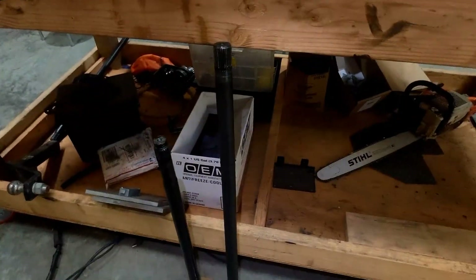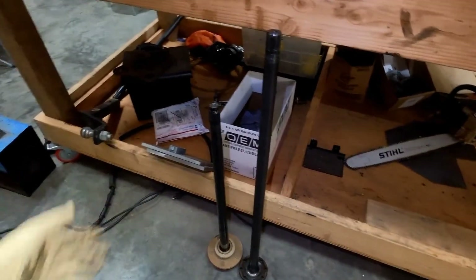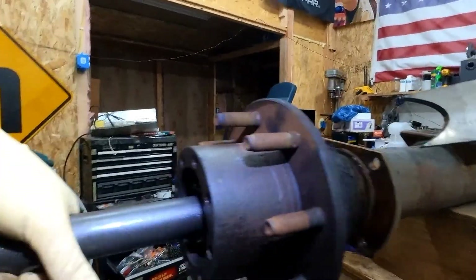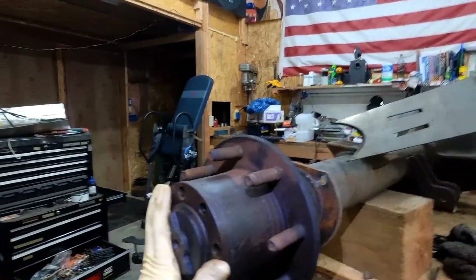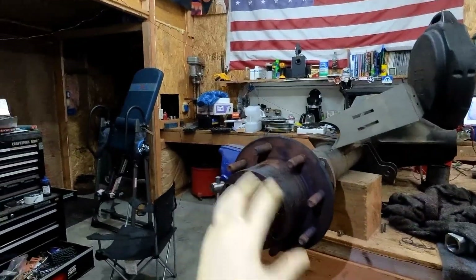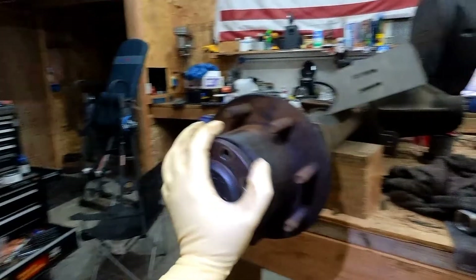Here we have the Dana 70 axle and the Dana 35 axle — at first glance they look kind of the same, but this one, the full floater, goes into the tube into the diff and bolts on. So if this breaks, you take these eight bolts out, slide that sucker out, get the broken piece out, slide another one in, and you're good.